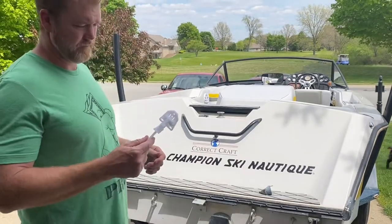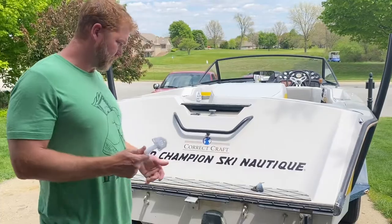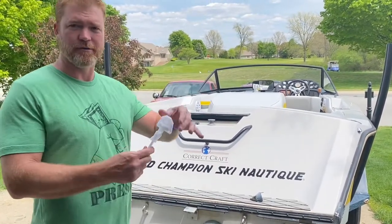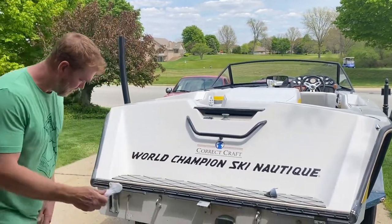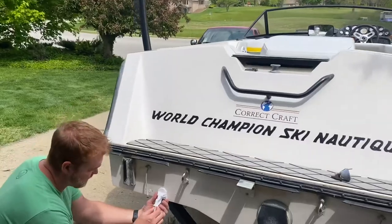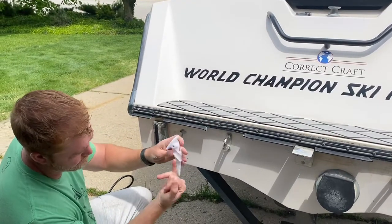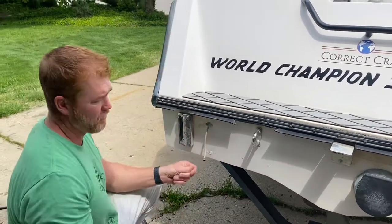As a kid, when these would go bad or break, I always imagined this was some complicated technology — the idea of something just touching the water and telling you how fast you're going. But it's actually quite simple. This pitot hangs below the water, and as water hits the hole and gets pushed up through the tube, it's just an air pressure tube that goes all the way to the speedometer.